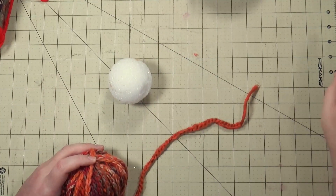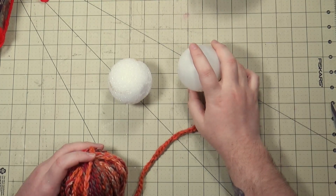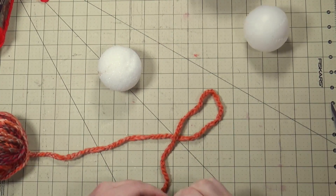I have a styrofoam ball — you can use those — but I prefer these from Dollar Tree because they're like 33 cents. Bigger styrofoam balls, old ornaments you want to revamp, whatever you want to do — it's your party.